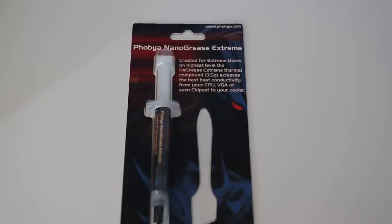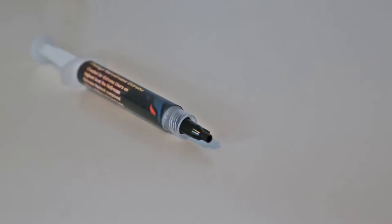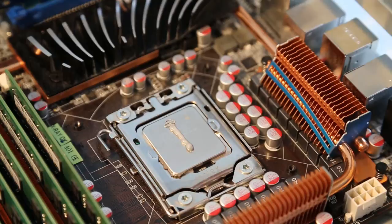It feels nice and smooth to the touch. So now we're ready to try the FOBIA Nano Grease Extreme. This comes in a 3.5g tube — they also do some more basic compounds but this is their high-end one. It comes with the tube and also a little applicator, and it's quite nice — you've got a screw-on cap which makes it quite easy to fit and remove.